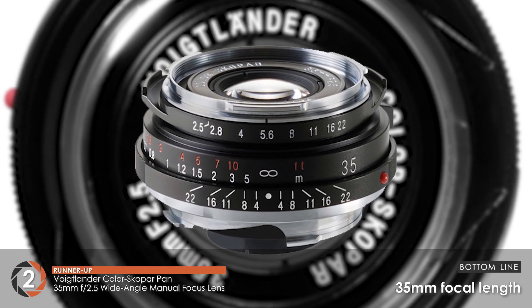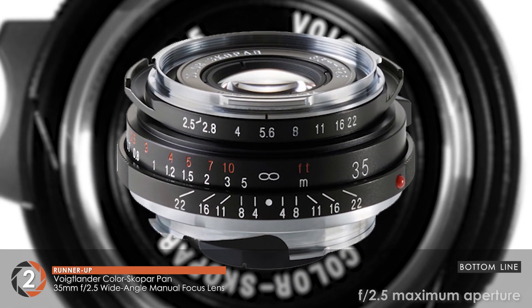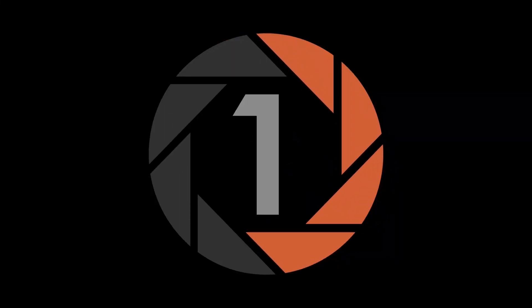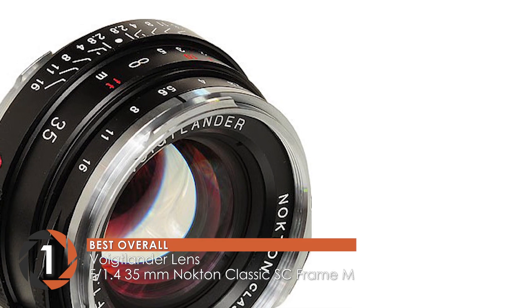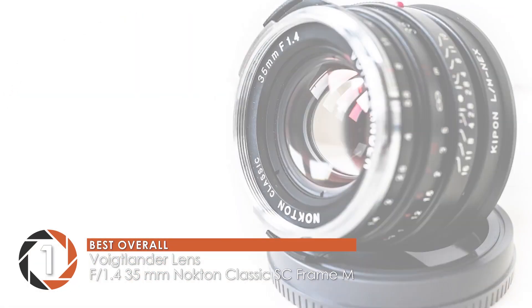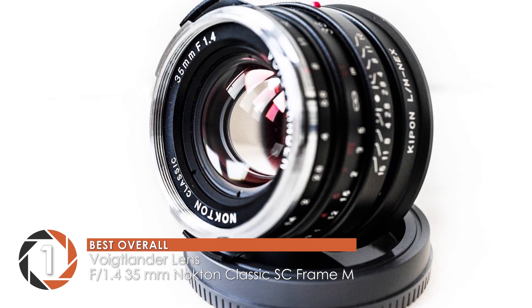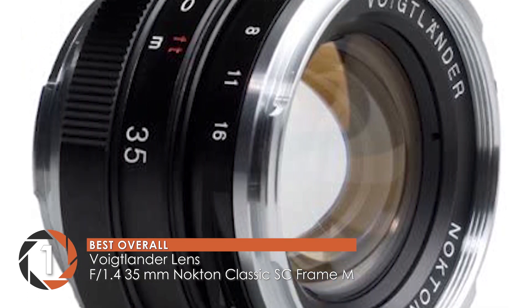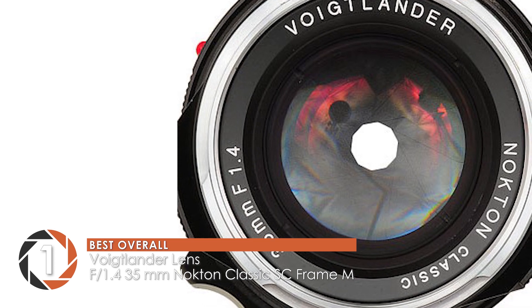The bottom line is, it has a focal length of 35mm, it has a maximum aperture of f2.5, and it has a unique design with great control. Finally, we have the best overall, the Voigtlander lens f1.4 35mm Nocton Classic SC Frame M. This lens has great focus and gives sharp images. People love using it for day-to-day use. It gives images with some character that vintage camera lovers want in their pictures.